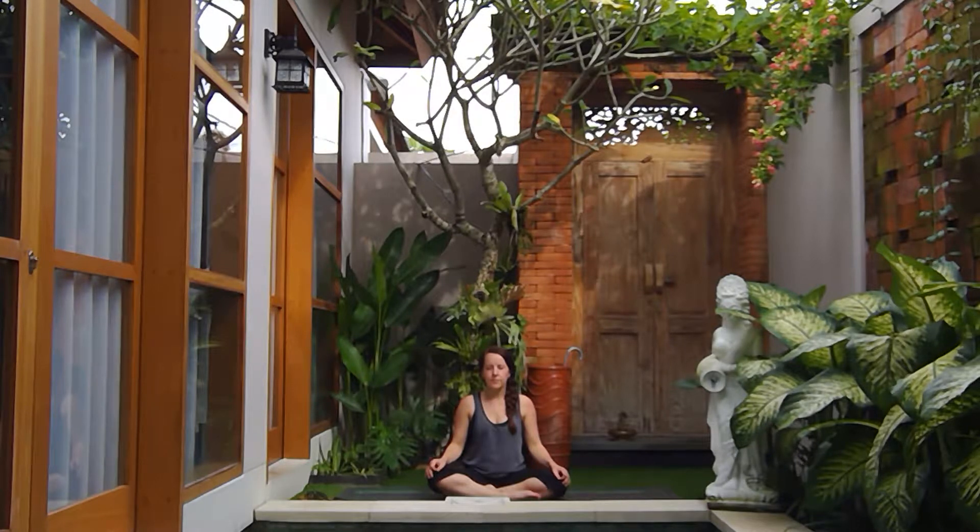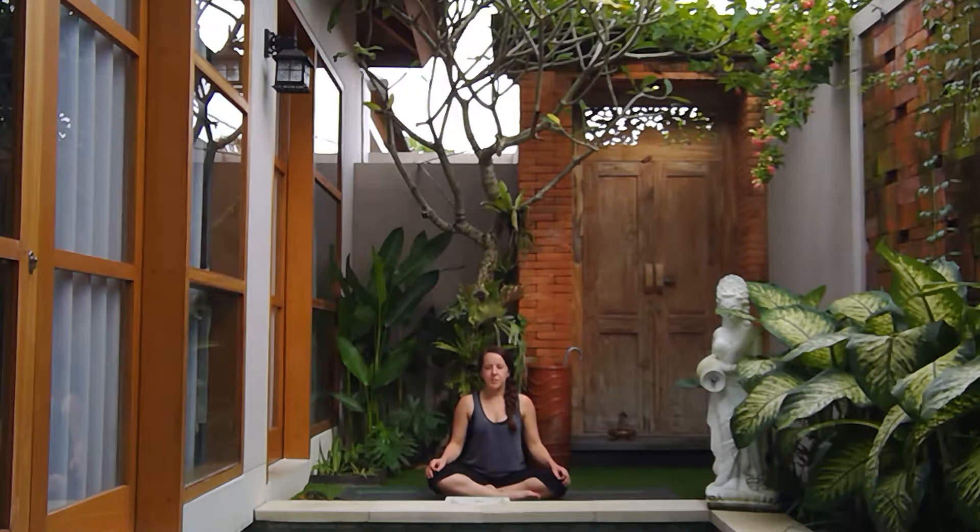Allow that audible, ocean-like breath to calm the nervous system and help you become really present in your practice. Keeping with that ujjayi breath, on your next exhale slowly release the chin towards the chest, lengthening out the back side of the neck.